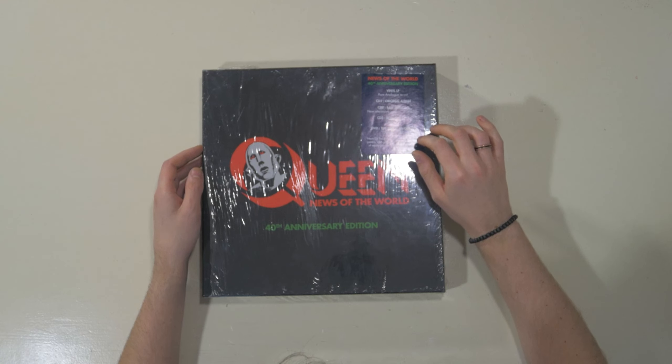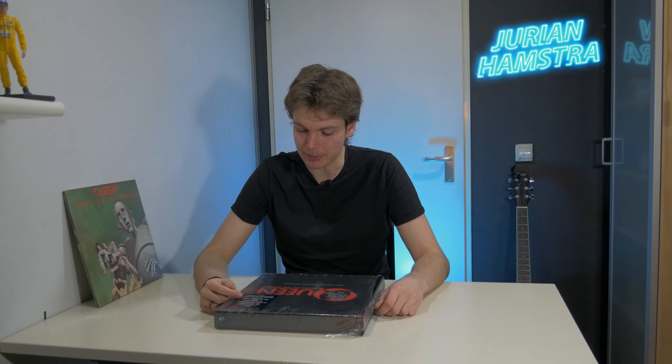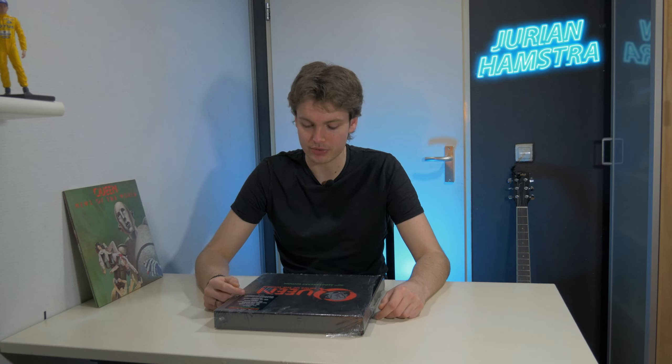At the top right corner we have 'News of the World 40th Anniversary Edition.' I believe you call this a hype sticker — I don't collect hype stickers, I just throw them in the trash. We've got a brand new vinyl LP, a pure analog cut, CD1 the original album, CD2 raw sessions with new alternative versions of all tracks, CD3 bonus tracks collection, and a DVD of 'The American Dream' documentary. Underneath we have News of the World memorabilia including posters, USA press kit, and a 60-page book of mostly previously unseen photographs.